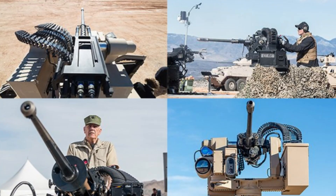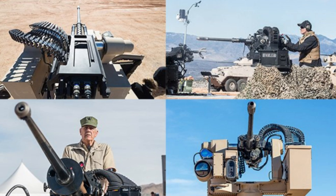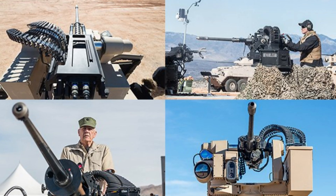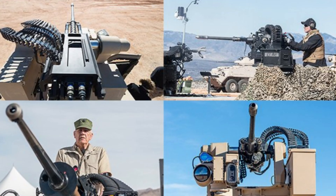The M230LF dual-feed Bushmaster chain gun is the first medium-caliber chain gun to offer dual-feed capabilities. This innovation gives the cannon greater flexibility in addressing different threats on the battlefield.